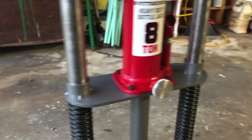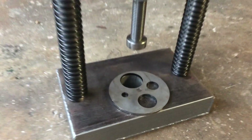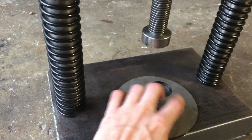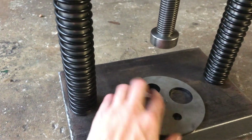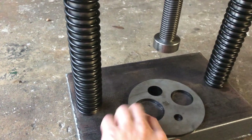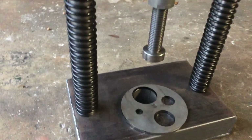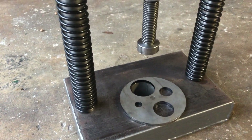It just slides up and down on these steel bushings. It's pretty simple. There's also an arbor plate that's laser cut. It fits half inch, inch, inch and a half, and two inch holes, and we've got a two inch cross hole all the way through for when you're pushing longer shafts or broaches, that kind of thing.